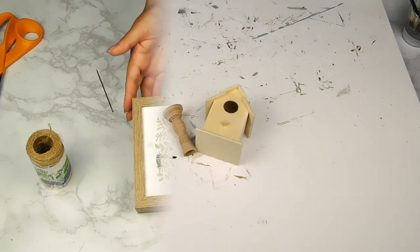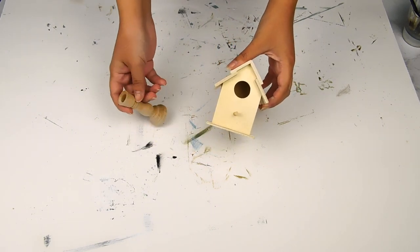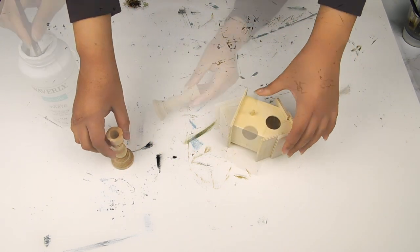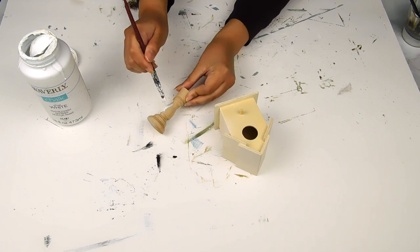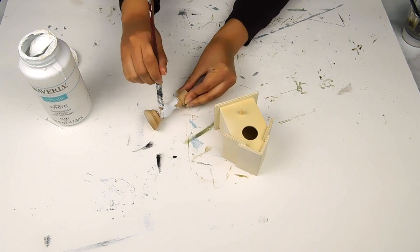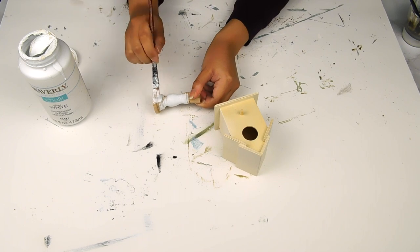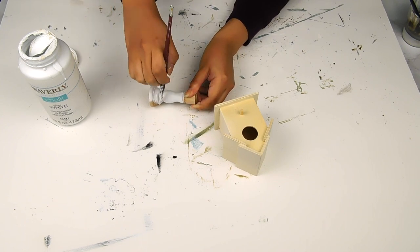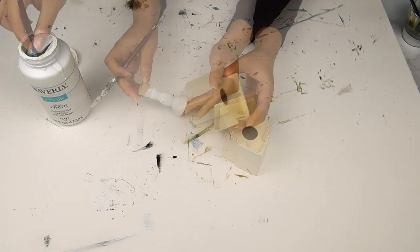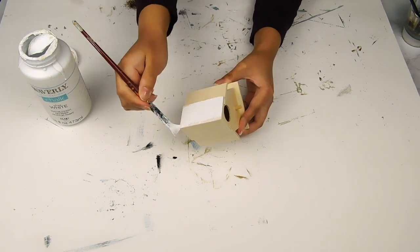For our next project today I'm going to use this cute little miniature candle holder as well as this Dollar Tree birdhouse to make a cute little stand. First I'm going to start off by painting the little candle holder using that white Waverly chalk paint. Next I'm going to paint the roof of the little birdhouse using the white Waverly chalk paint as well as the little base.